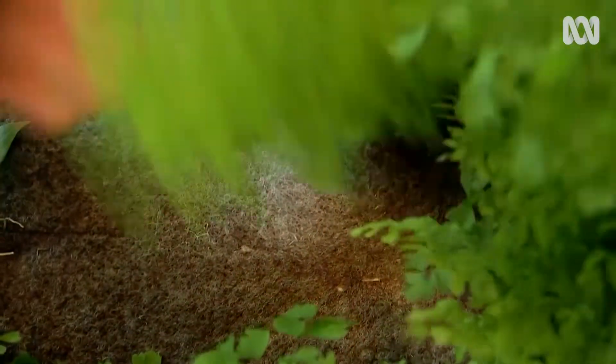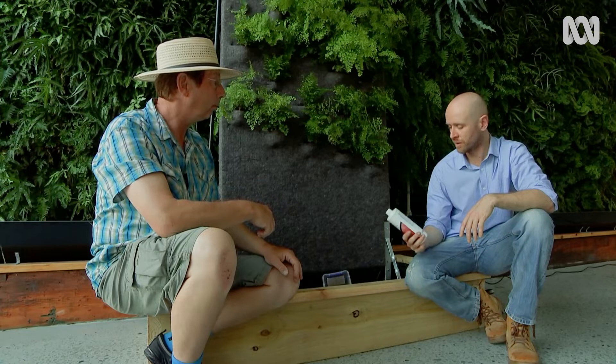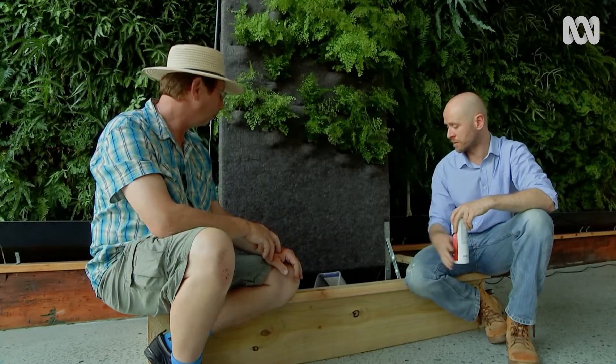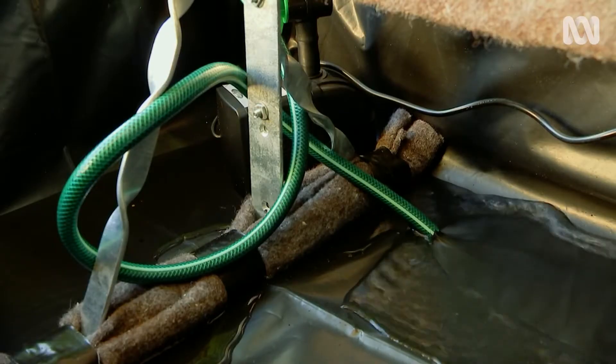It's looking good. I've just added the water conditioner for the fish. Does that take out the chlorine? It removes the chlorine and it puts a protective slime over the outside of the fish so they're not too stressed. All that remains is to let the fish acclimatise to the temperature and then we can flick on the pump and get the water flowing through to the plants.